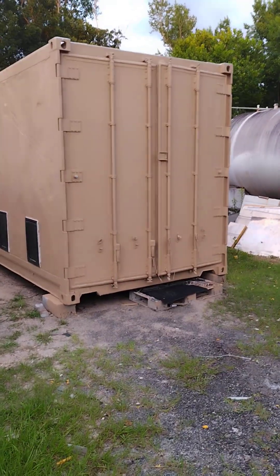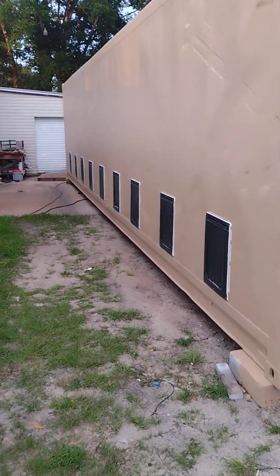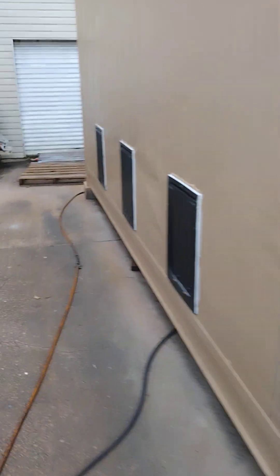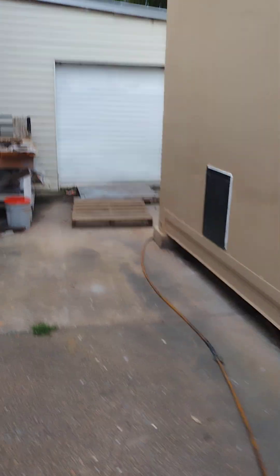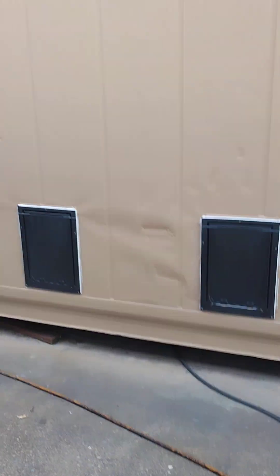Welcome to the Reefer Homes Dog Kennel — an 18-dog kennel for commercial animal care. This container concept was designed and drawn up by our client Lucky Puppy Dog Rescue in Bonifay, Florida. This facility is for their adoption facility in New York.